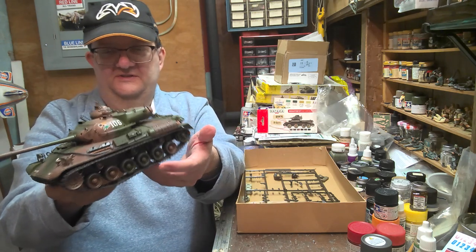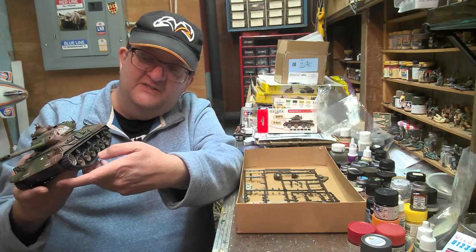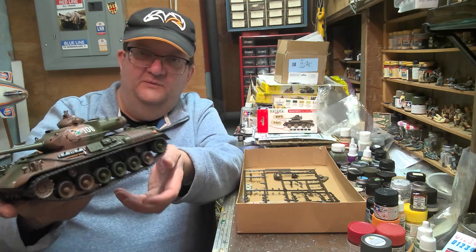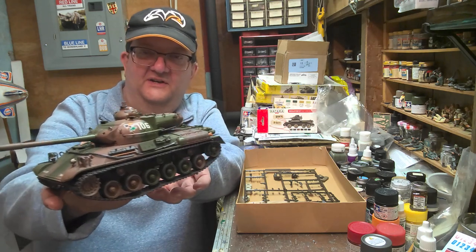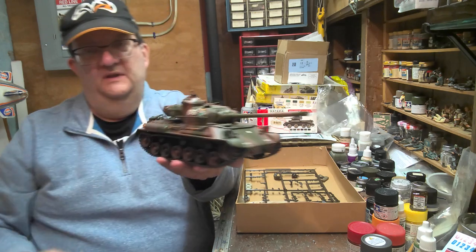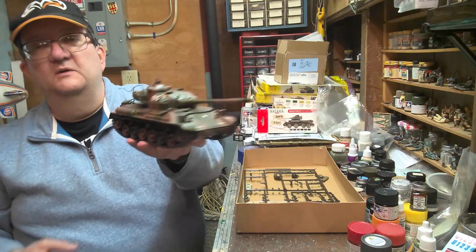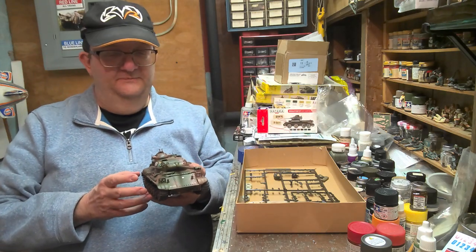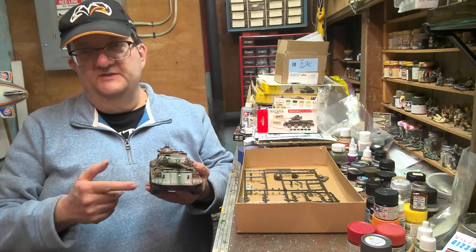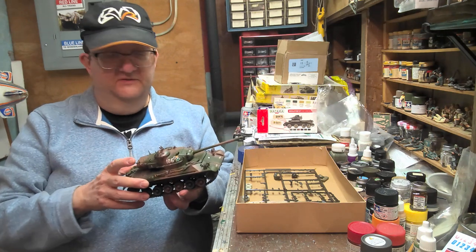There are some issues in that I noticed there's an awful lot of play in the rubber band tracks. I'm going to have to work on getting those tighter, one way or another. I don't know if the reissue that Tamiya did has link-in-length tracks or not — I'm guessing it's probably still rubber band, but that's something that could be of interest.